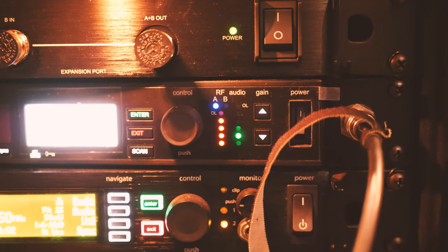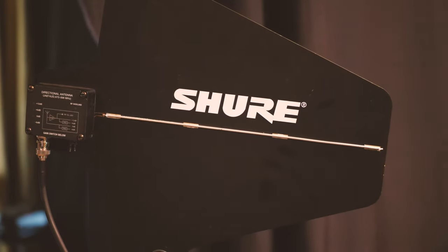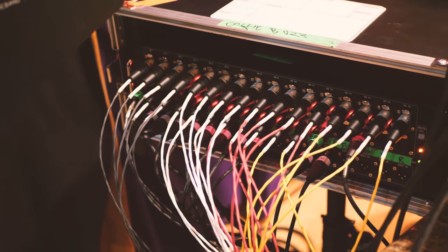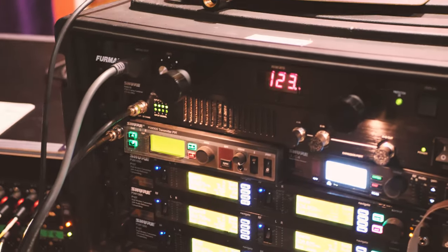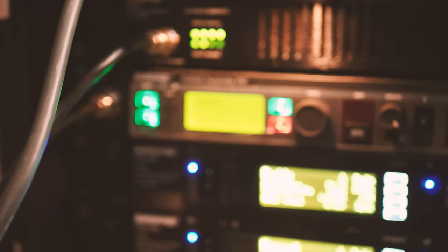Talk into the mic and check for level on the rack and you should be good to go. That's pretty much it — you have your antennas connected with BNC cables to your racks, XLR or quarter-inch connections between your mixer outputs to your in-ear rack, and also an XLR connected to the back of your wireless mic receiver which then goes into an input on your mixer or stage box.